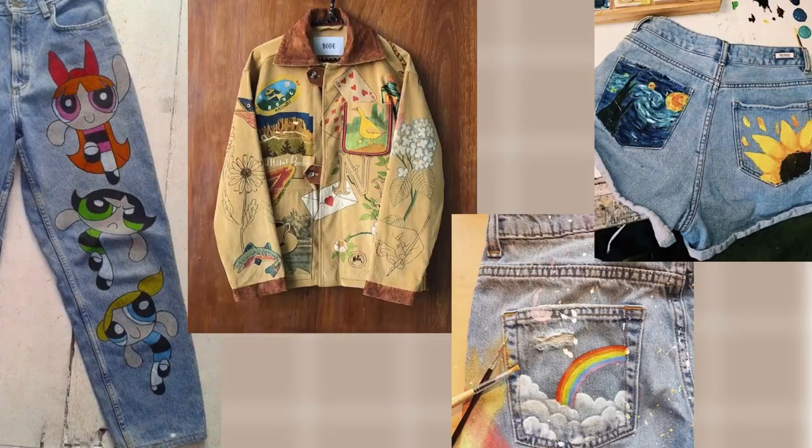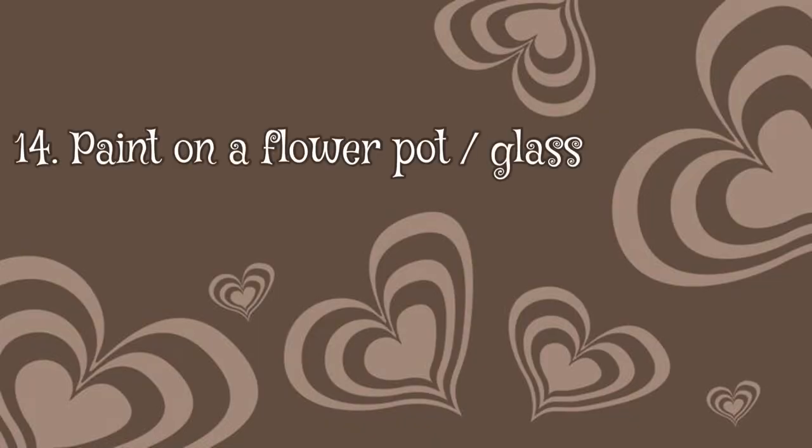You can paint on clothes. I've seen a lot of pictures of people painting on their jeans and you don't need to be really good at painting — you can do really simple things and it will already make your jeans look more interesting. You can also paint a flower pot or a glass.